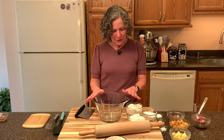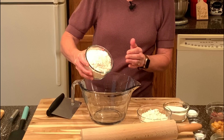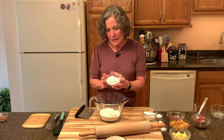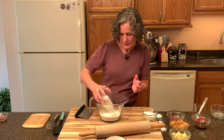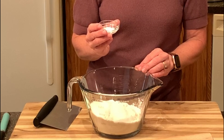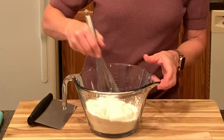Now it's time to make the dough. I have a large mixing bowl and I'm going to add one and a half cups of unbleached flour, three quarters cup of whole wheat pastry flour — I like adding a little whole wheat to all my baked goods, and I use whole wheat pastry flour because it's lighter in texture — one half cup of sugar, two teaspoons of baking powder, one half teaspoon of baking soda, and one half teaspoon of salt. We're going to whisk this together.